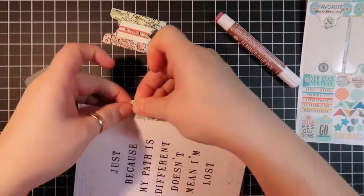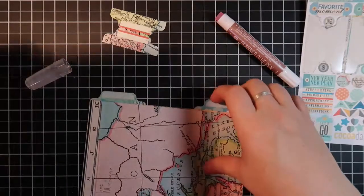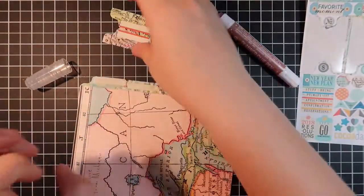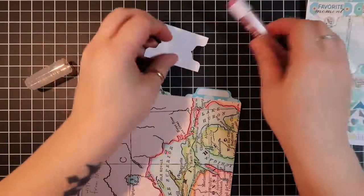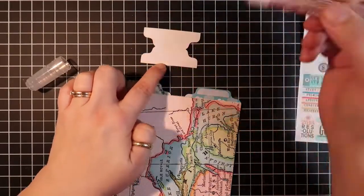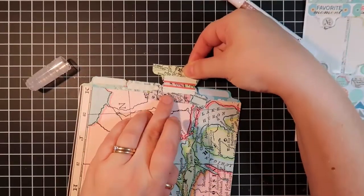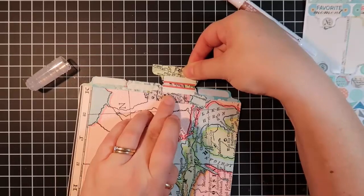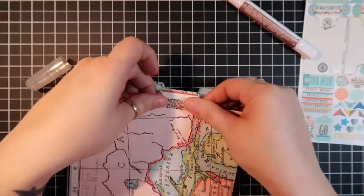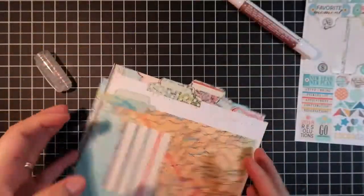I just press it down. Then I take the other sheet that doesn't have a tab yet, move it to the top. Because I've already got these ones placed, I can just go ahead and put glue on this right away and place it. Again, you're going to line it up so that it mimics the other ones — lift it up, fold it over, and there you go. Then you just want to take these two sheets and put them in the right order.